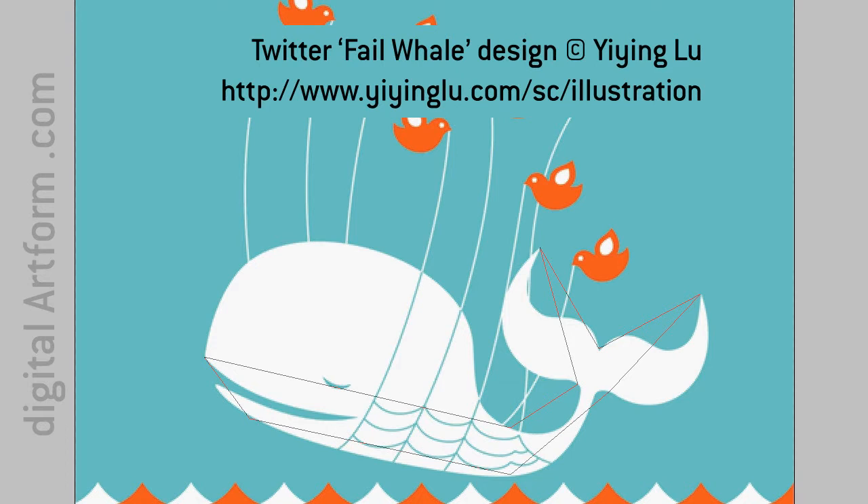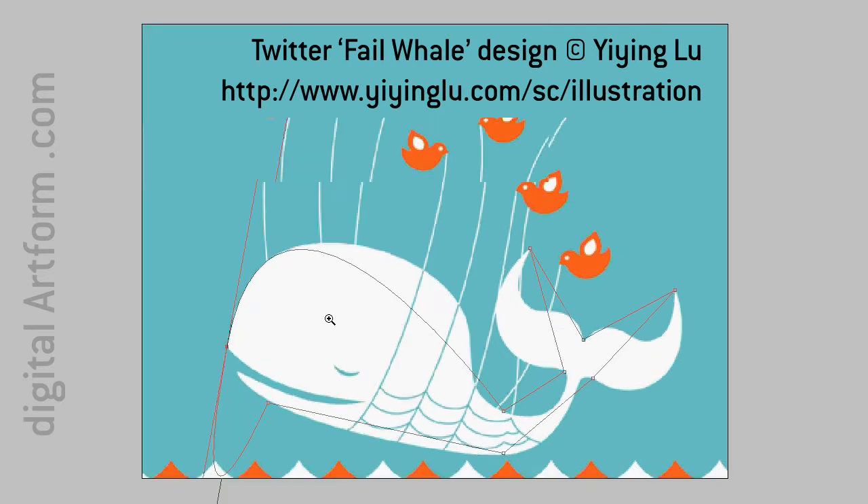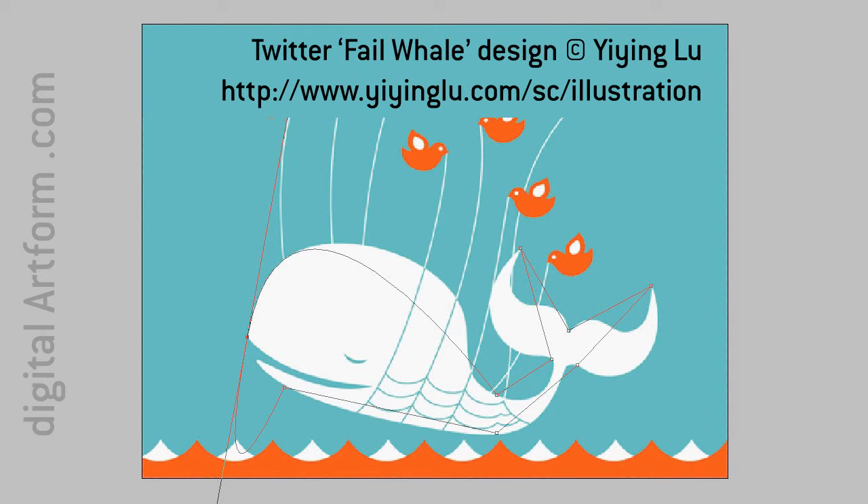Now the first thing is I leave it in pen tool and I hold the alt key down — that little triangle is what I was looking for. When you go over the point, pull this out and I fit that to about there — that's the front of the whale's nose. Then I hold the alt key down again with the pen tool selected and that breaks that tangent. We bring that around to there.